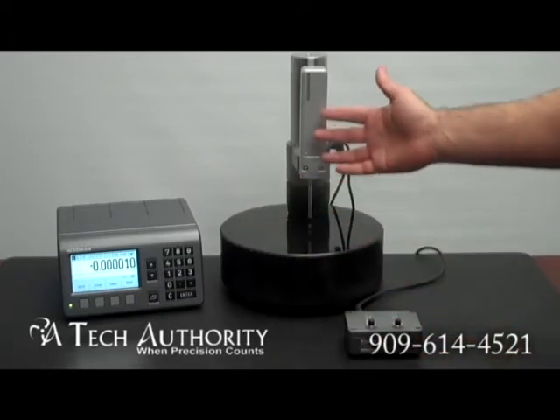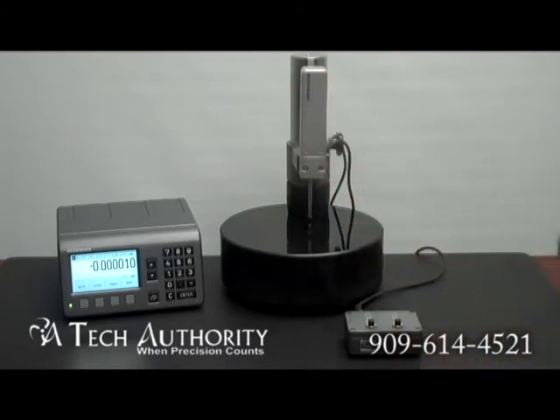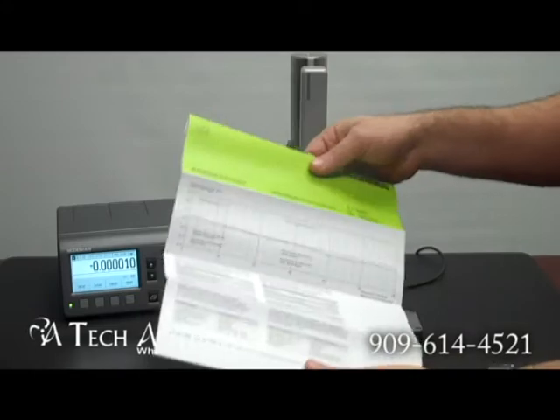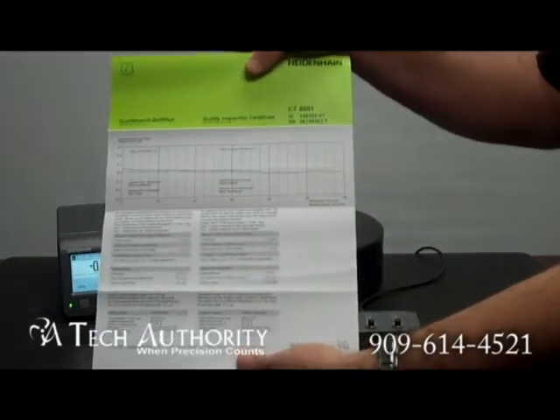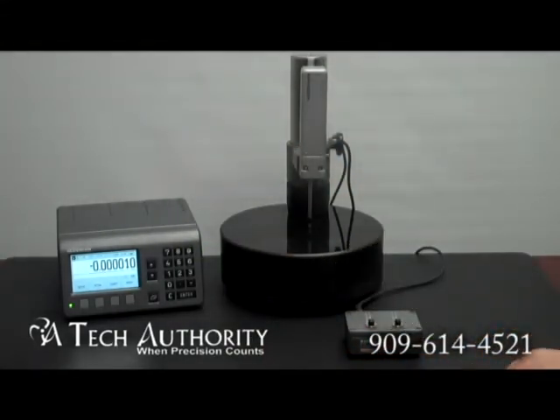The accuracy of the Certo gauge we're displaying here is plus or minus 0.1 microns. This Certo chart that came with this gauge has an accuracy of plus or minus 0.05 microns and a total error band of one micron.